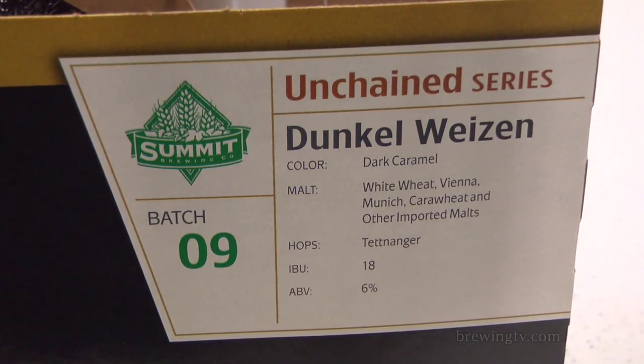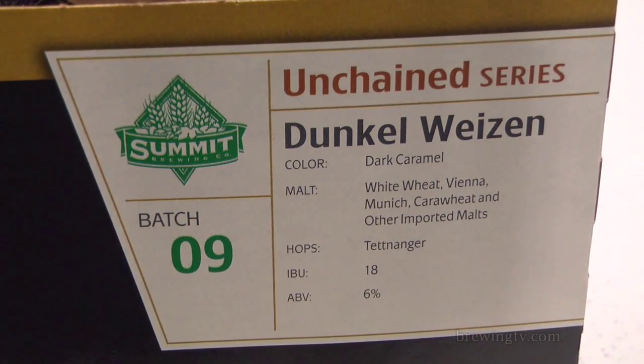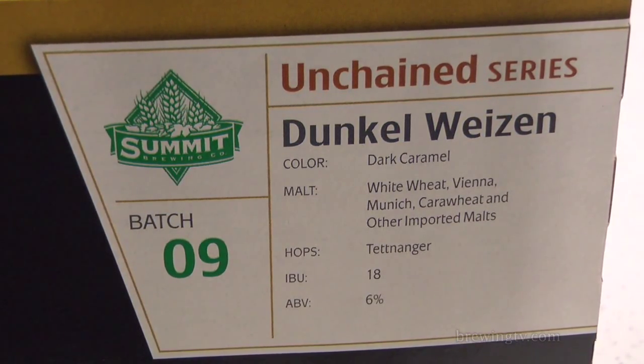It's brewed with white wheat, Vienna, Munich, Kara Wheat, Tettnang hops to 18 IBUs, 14 Plato, 6% ABV. I really appreciate when breweries put these sort of ingredients and details on their labeling and packaging. It really helps the consumer respect and understand the beer.